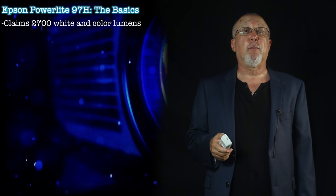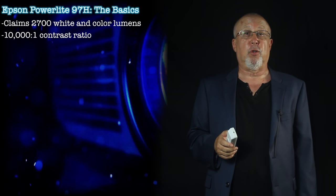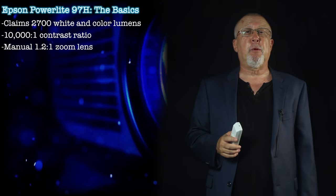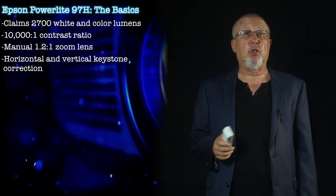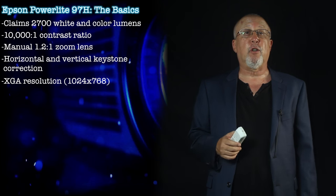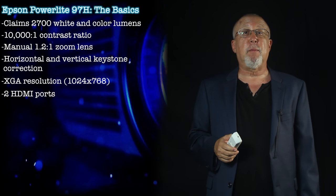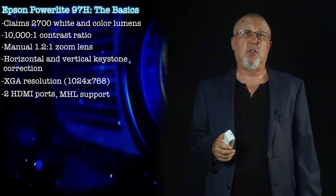The basics: the PowerLite 97H claims 2700 both color and white lumens and has a 10,000 to 1 contrast ratio. There's a manual zoom lens with a 1.2 to 1 zoom range, and the projector provides a great deal of horizontal and vertical keystone correction. Resolution is XGA — 1024 by 768 — which is your standard 4 by 3 aspect ratio. There are two HDMI ports, and one of those supports MHL, providing great capabilities for interfacing with mobile devices and streaming sticks.